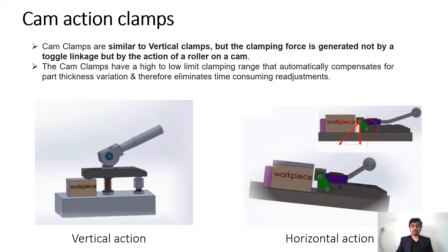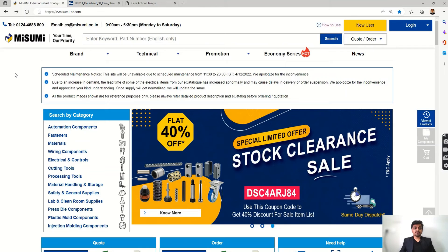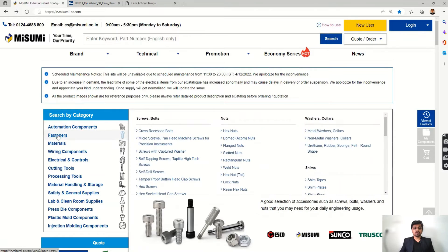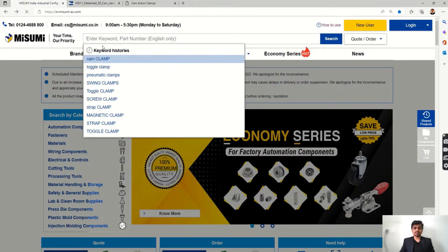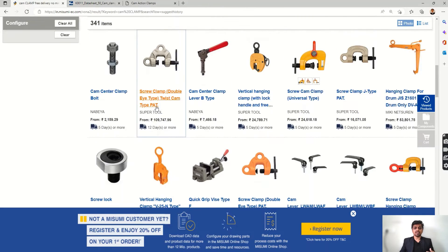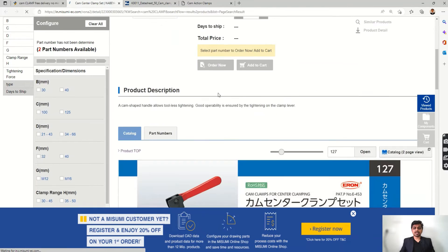Now let's see how we can select and order these clamps. We are on the MISUMI website — a manufacturer of different kinds of parts where you can find a huge variety of components. We search for 'cam clamp' and get different items: cam center clamp sets, clamp levers, different lever options, and accessories. Let's look at the cam center clamp set.